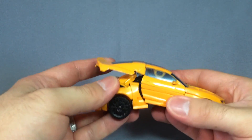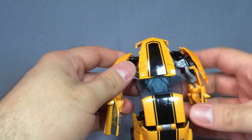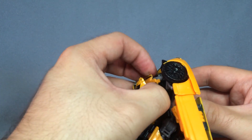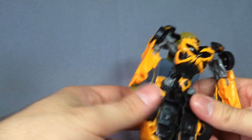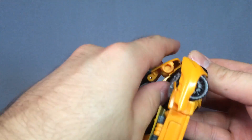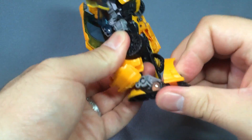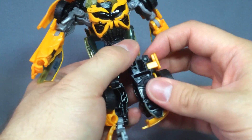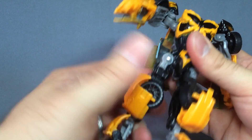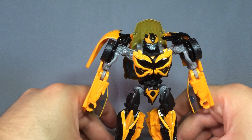Returning Bumblebee to robot mode is just as simple. Pop all the limbs off where they should be — they come off pretty easily. Open the chest, fold the grill down, and make sure it folds correctly into place — that's actually the hardest part. Flip up the trunk and roof, then flip out the legs and individually turn them around. Back to robot mode is real simple and really quick.